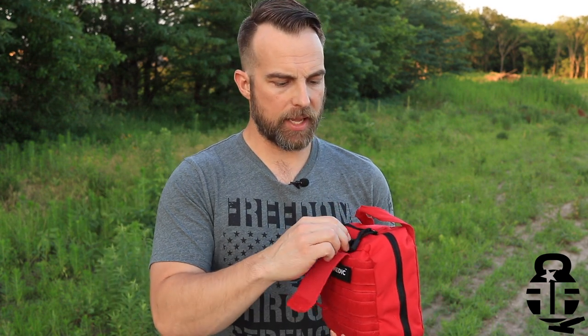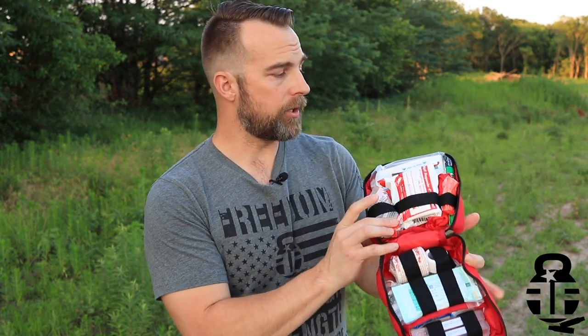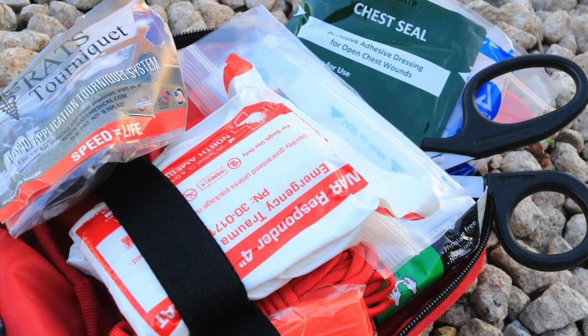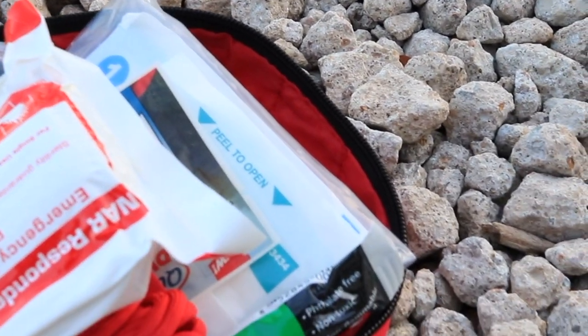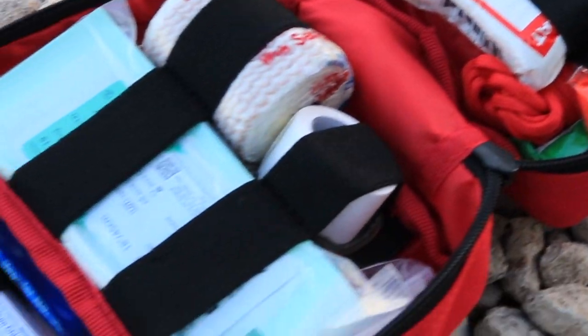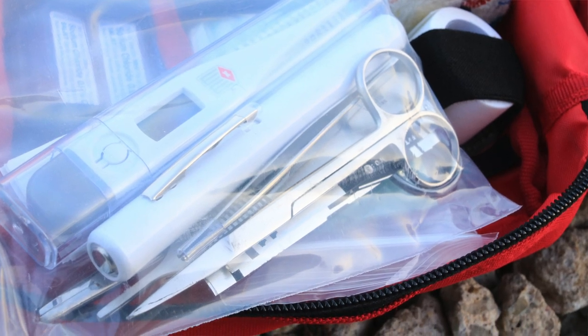So let's break into this and take a look at what's going on inside. As you can see, it opens up fairly well and then it just kind of unfolds on itself right here. It's going to have a tourniquet. There's some EMT scissors back here. It's got tons and tons of bandages, gauze, burn ointments, burn bandages and stuff like that in here. It's got ace wraps, a whole bunch of individual band-aids, scissors, plenty of hemostats, a thermometer, and a whistle. It even has a glow stick.